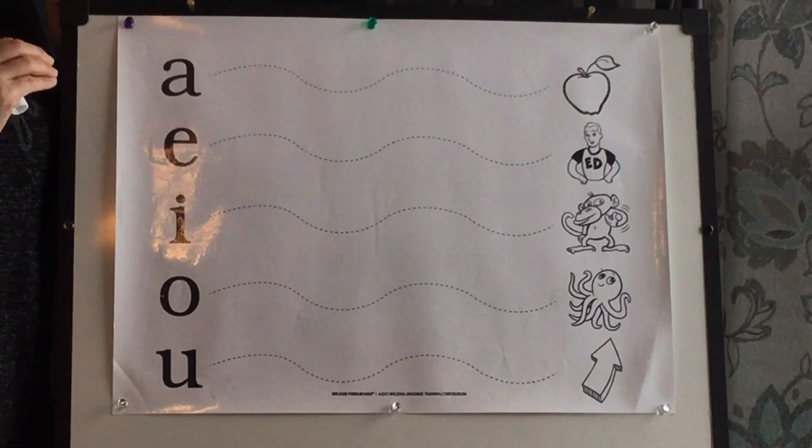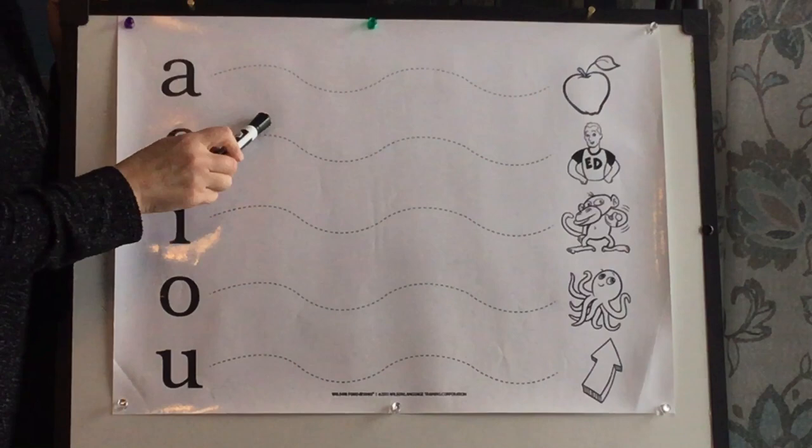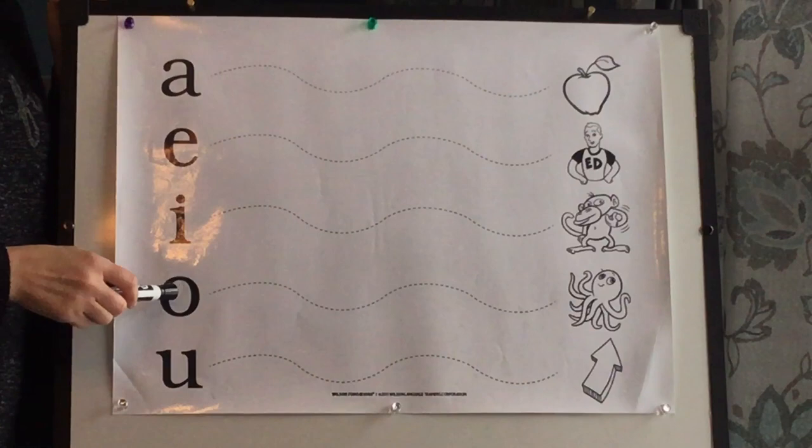Here we go. A — Apple. E. I. O — Octopus. U — up.